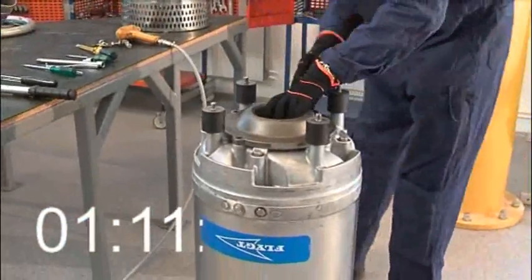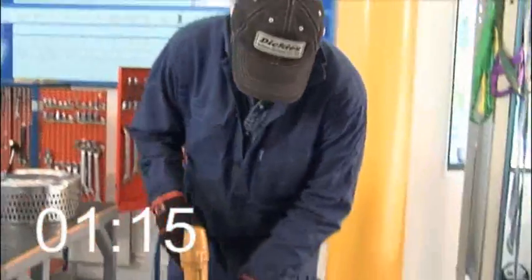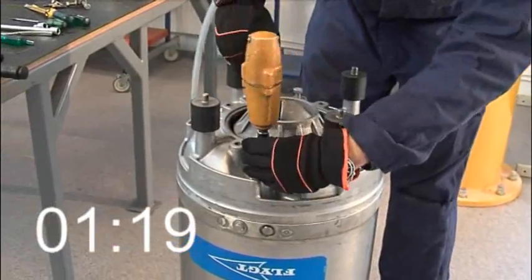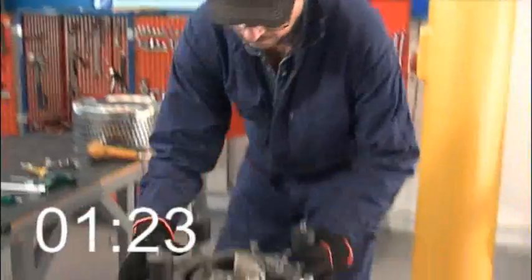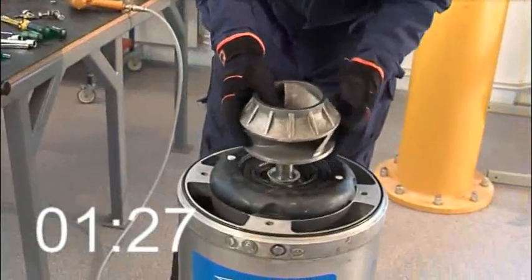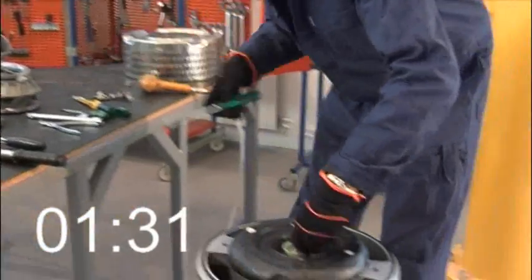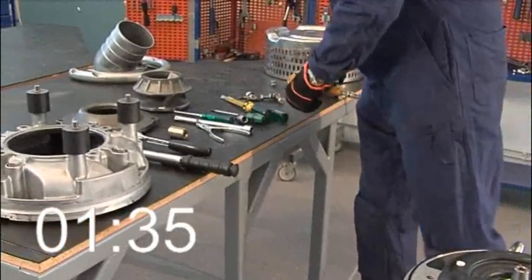Now he completely removes the suction cover. He removes the diffuser screws and lifts it off. He removes the impeller. He removes the conical sleeve.